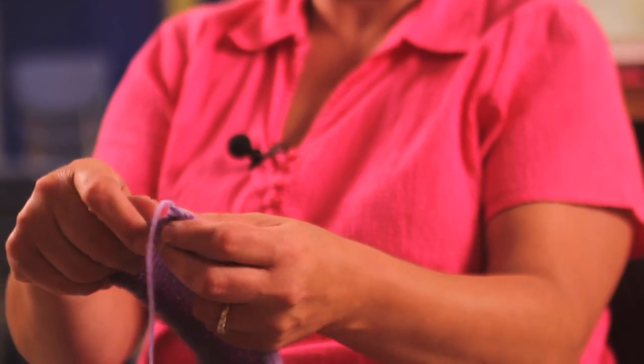Once again, I'm Serena and this demonstration was how to bind off your knitting project. Thank you.